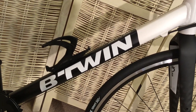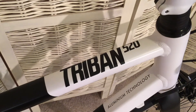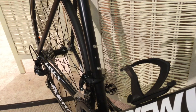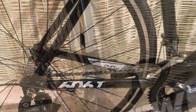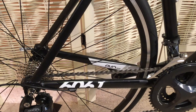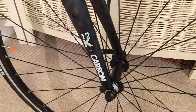It comes in this rather stylish white and dark grey colour scheme, which works very well. And this one is a large frame size. It comes with a 6061 alloy aluminium frame and also has a carbon fibre fork.